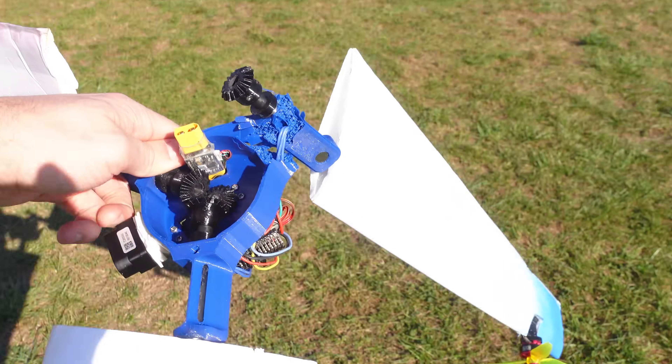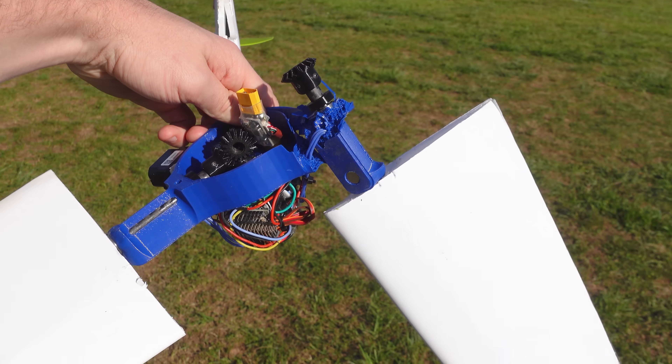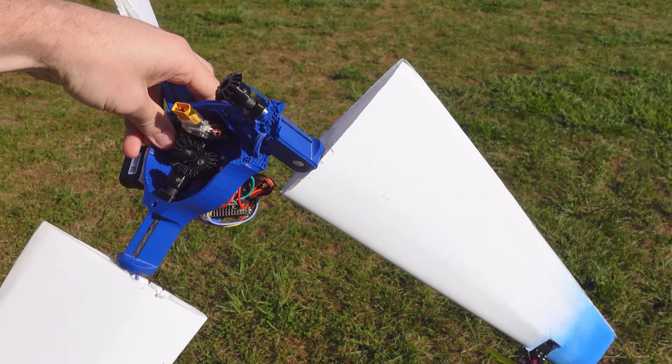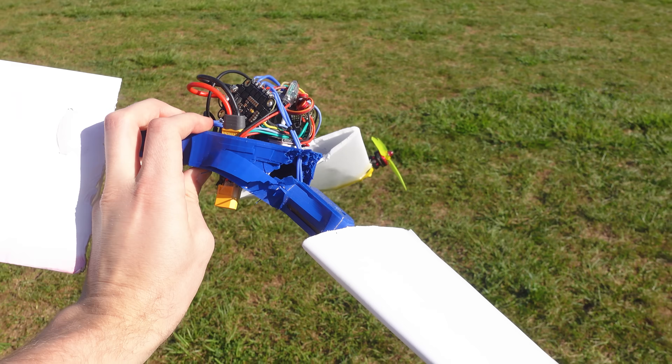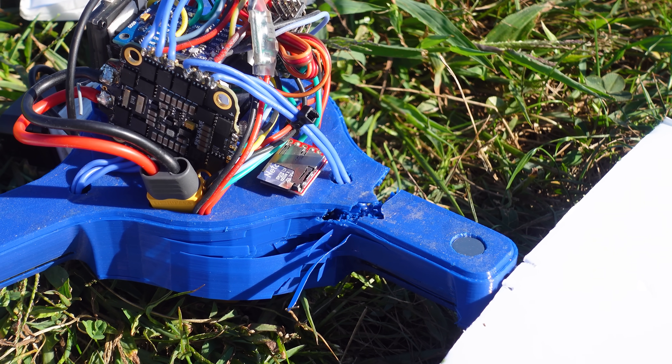Oh no, that's not good. Looks like the only thing that broke is the 3D printed center hub — everything else looks pretty intact.